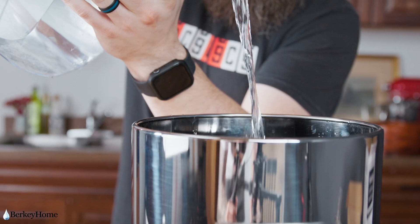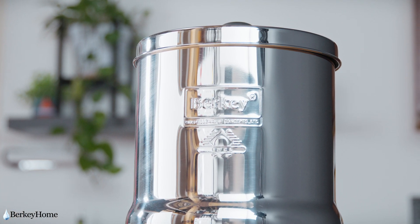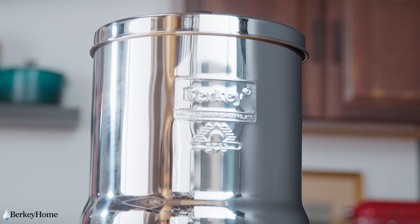If you don't completely use all the water in your Berkey within one to two days, you should empty and refill your Berkey with new water. This will keep the filter saturated and prevent you from having to prime the filters again.